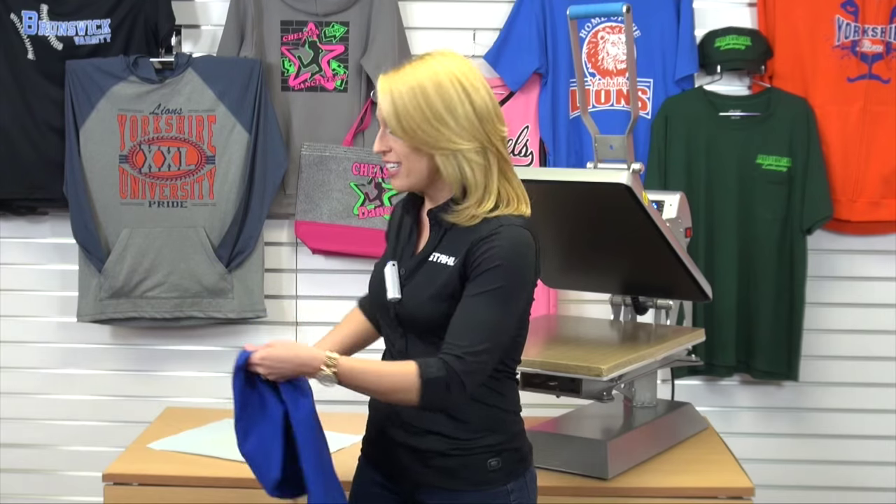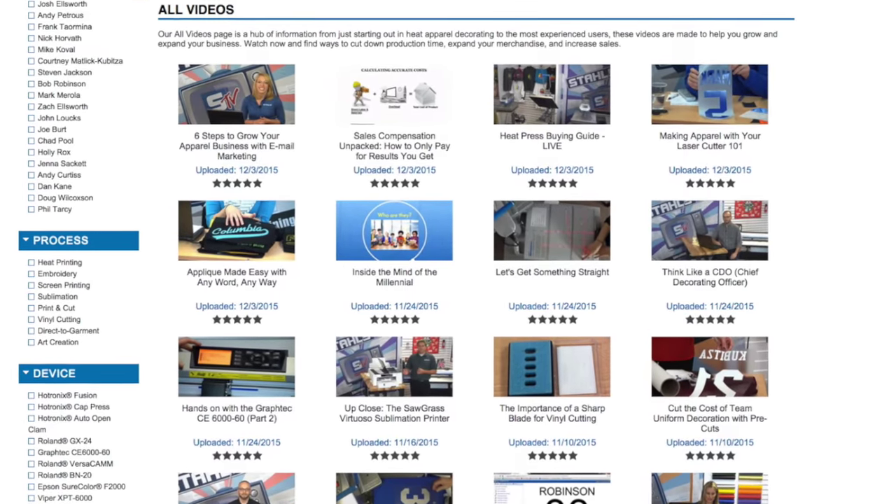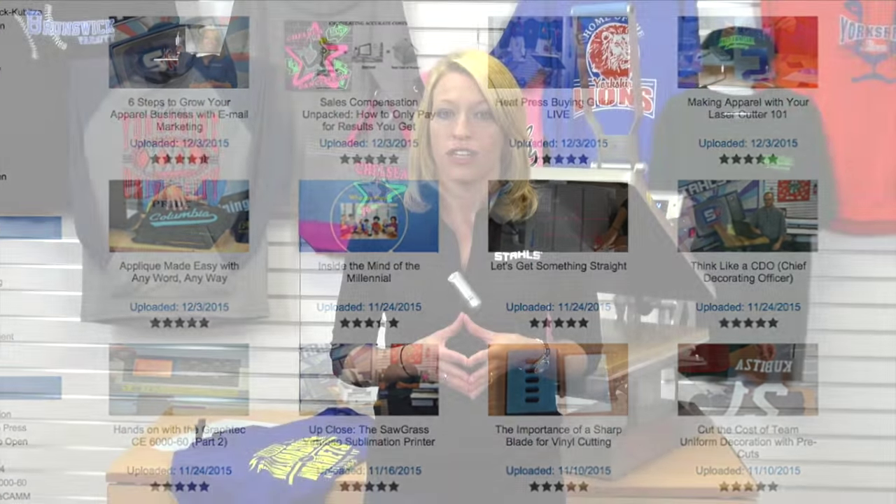Now that you've seen how easy it is to start creating these custom t-shirts, Stahls TV wants to help take your idea and make your business a success. We've helped thousands of decorators, just like you, get started heat printing t-shirts through our educational video series. Through our videos, we'll teach you what to look for in a heat press, how to operate your machine, how to save money ordering transfers at wholesale prices, and how to source your blanks — where to find your t-shirts, hoodies, and more.